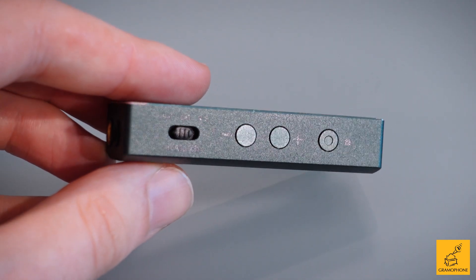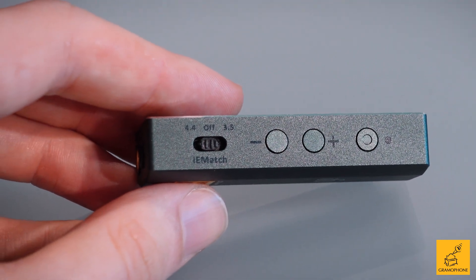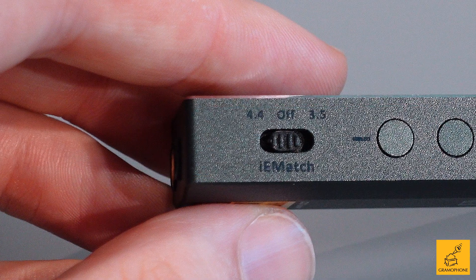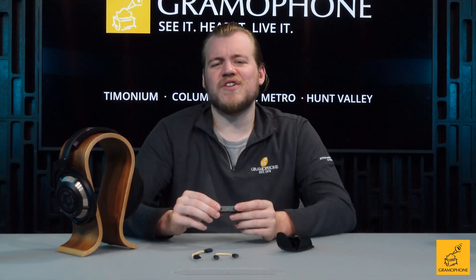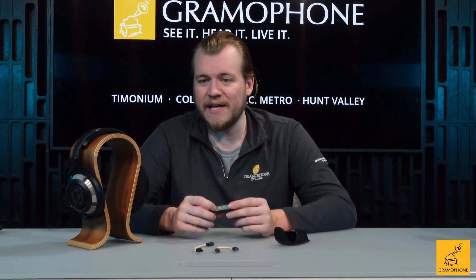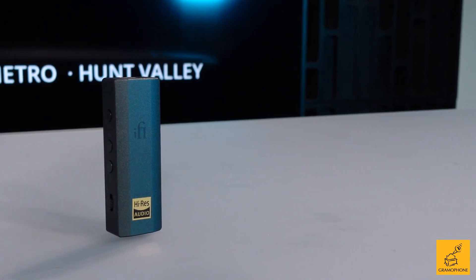On this side you have your power button, which you hold to power on, and then you can actually hold it down and click through different settings for XBass and XSpace. There is also a feature called IEM Match: if you're running a pair of IEMs, you can put that on 3.5mm or on 4.4mm. What that does is make little changes to the output of this device to account for the very high sensitivity of IEMs, which can come off a little noisy if you don't work with that.